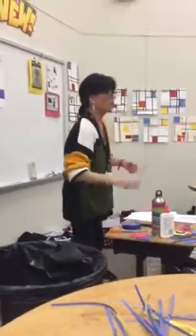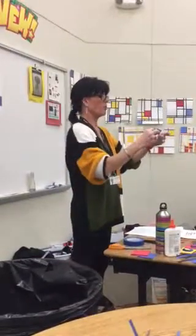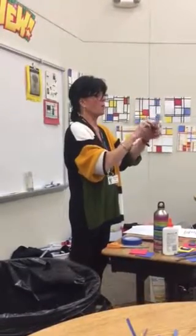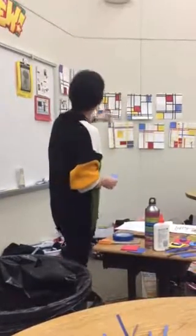Give students three of those squares — they do not have to use all of them. They can cut them down to smaller sizes, but if they want to cut them into little rectangles, have them fold it first so that it is a nice straight line and then cut on the fold so they get a nice little rectangle. We don't want any triangles, we don't want any lopsided ones.